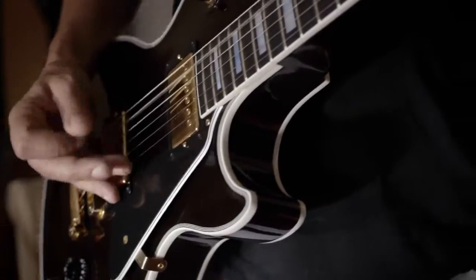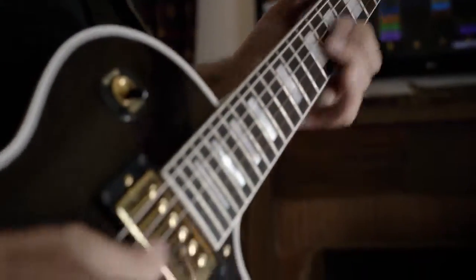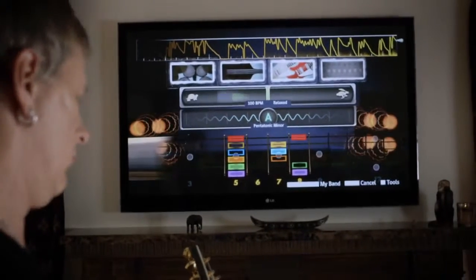I really like the session mode, where it opens up the possibility for you to freeform and also gives you a roadmap of where to play within a key — and then the feel of throwing you changes once in a while, like a real band will.